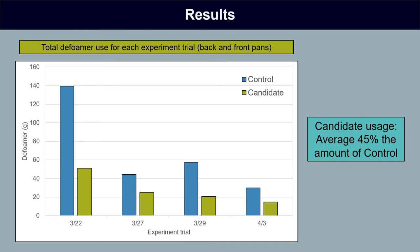Now some numbers. This figure shows the actual quantity of defoamer used during each experiment trial — total amount for back and front pans weighed in grams. The control canola oil is in blue and the candidate defoamer amount is in green. Obviously in that first experiment trial where we had the emergency addition of canola oil that never stopped, we had much more canola oil added than the candidate defoamer. That pattern continued — we were always using less of the candidate defoamer, and on average we used 45% the amount of candidate defoamer as we used the control. Less than half the amount was required.